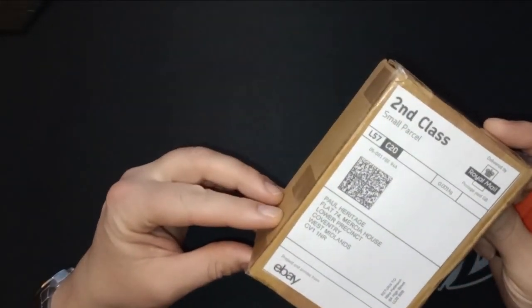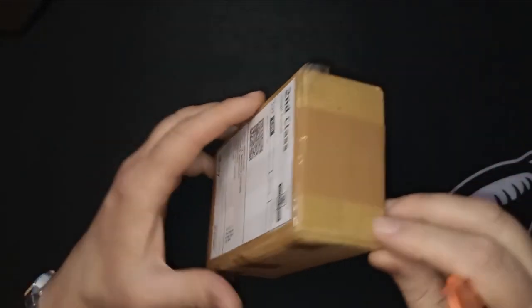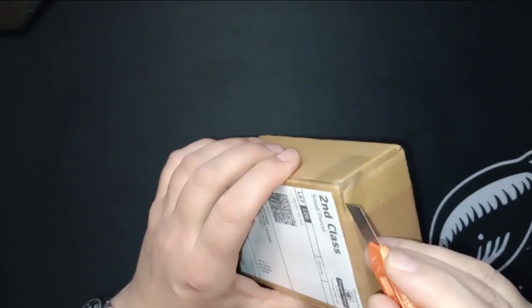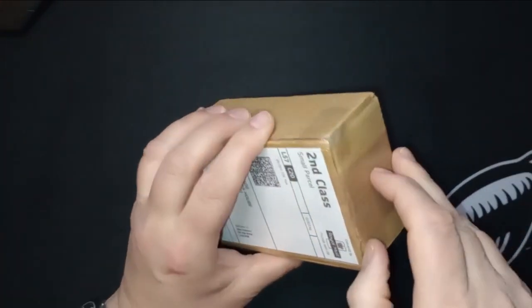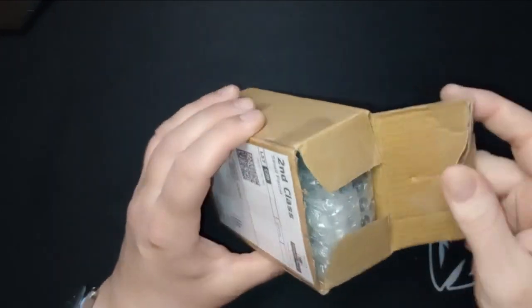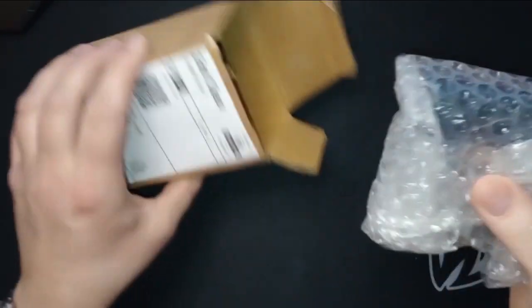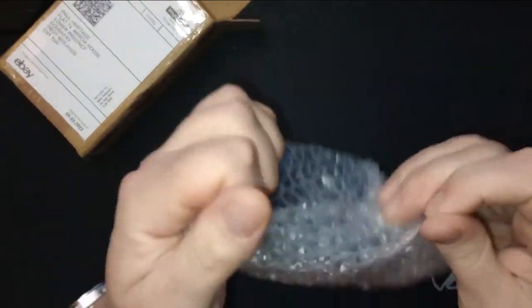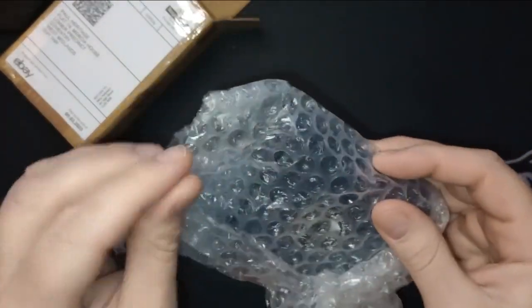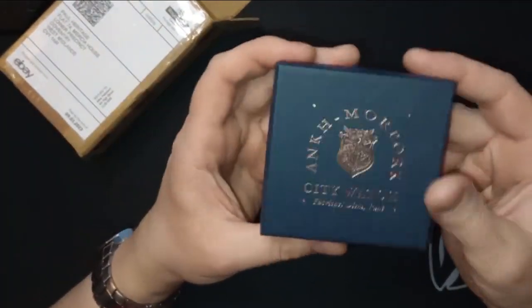I've got a lovely small package here. I'm hoping it is what it is — if it is, I'll be very happy. Yes, it is what it is. It is what I thought it would be.